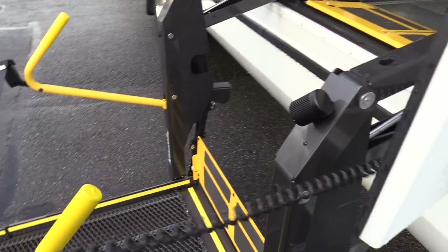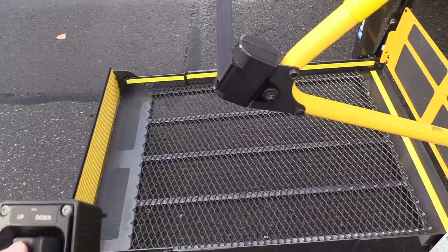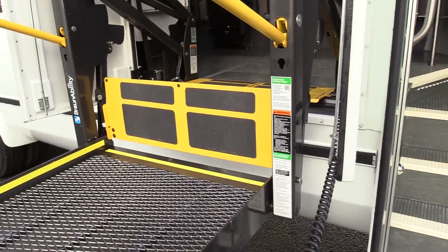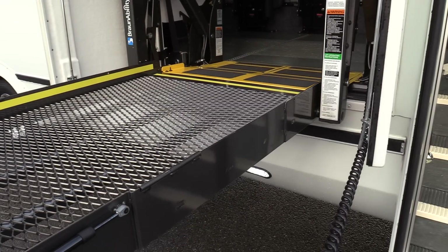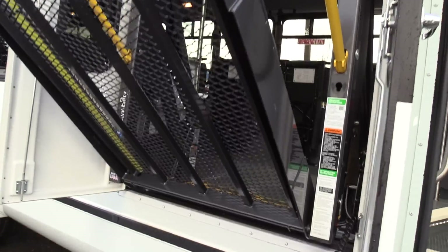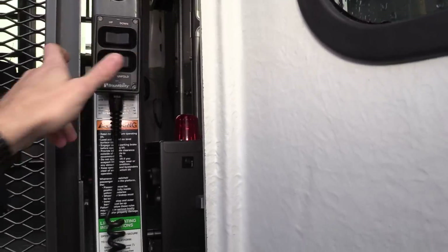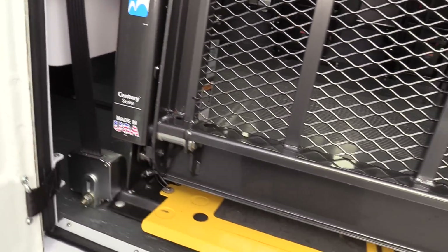I'm going to show you the Braun Sentry wheelchair lift. If you want to go up, you press up — very simple, there are only four buttons. If you want to fold it in, you just press fold — just like that, very simple to use. And if for some reason that was too confusing, there are instructions right there with safety information. Made in the USA.